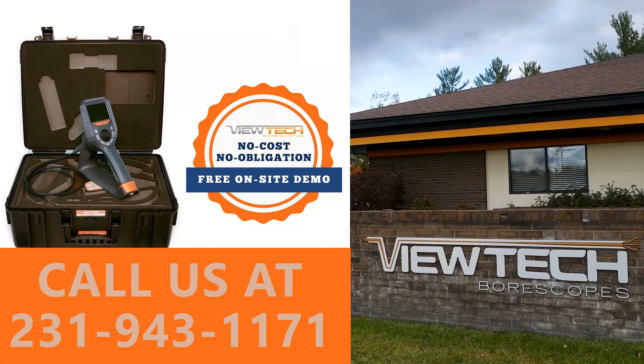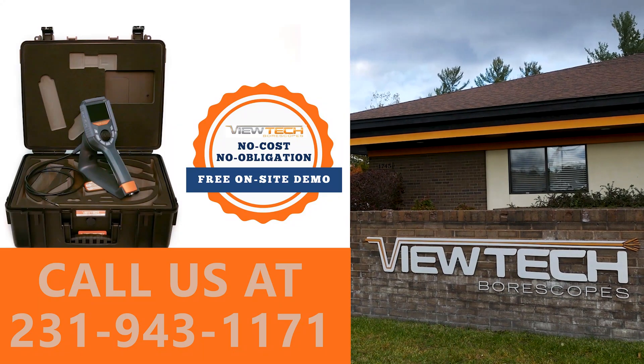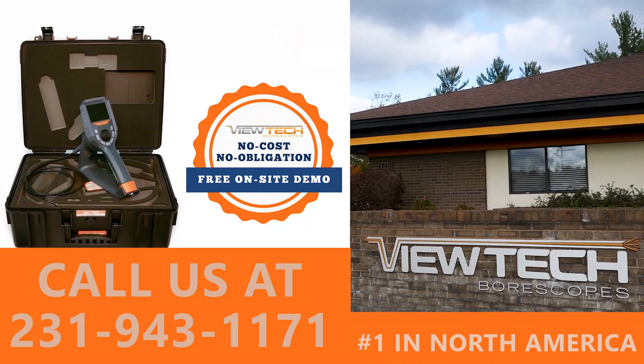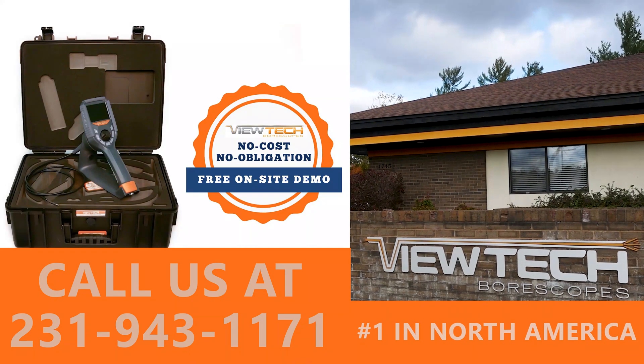The best way to experience a VUTEC Video Borescope is with our free on-site demo program. Call to speak with one of our knowledgeable Video Borescope experts and we will help you find the best Borescope for your inspection needs. You will quickly realize why VUTEC Borescopes is the number one seller of Video Borescopes in North America.